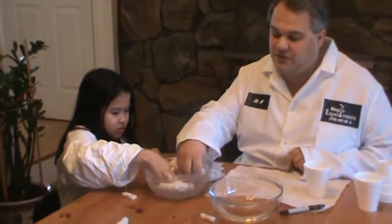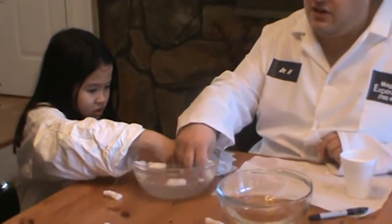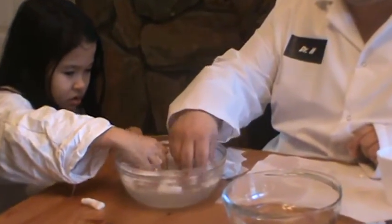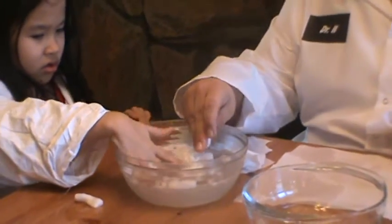As you can see, over time, you're actually going to dissolve all this packing material and it's going to dissolve into the water. The main reason is because the material is made of cornstarch.